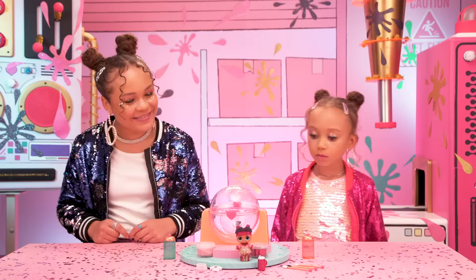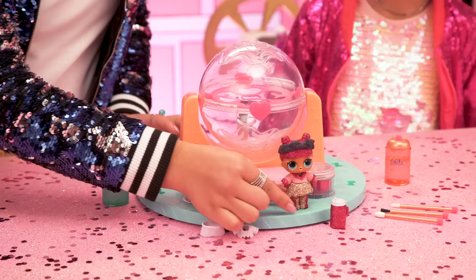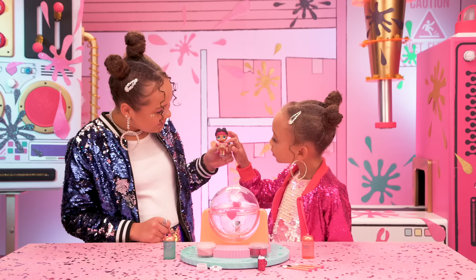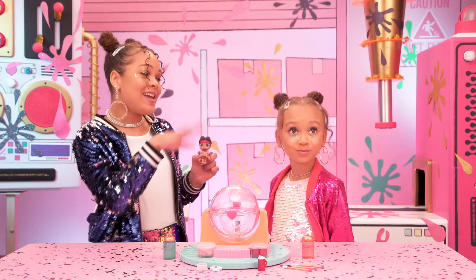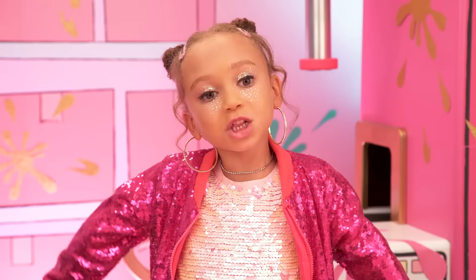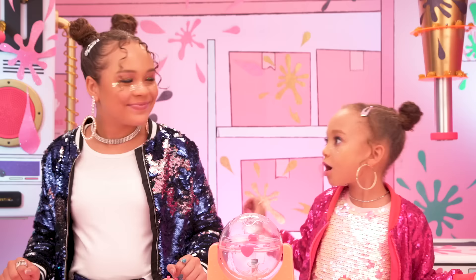After repeating this process a couple of times and adding a bunch of fun colors, let's check in on Makeover Babe. She's so cute! Look at her gold skirt! Her shirt is fuzzy and glittery — so adorable! We made our own ultra rare Glitterati doll! Here's some of the dolls from our own collection that we did earlier — you can make so many different looks. The glue is washable, so if you want to start over, just rinse the doll in some warm water. Let's do it again!